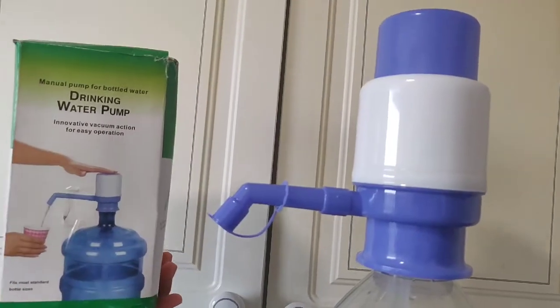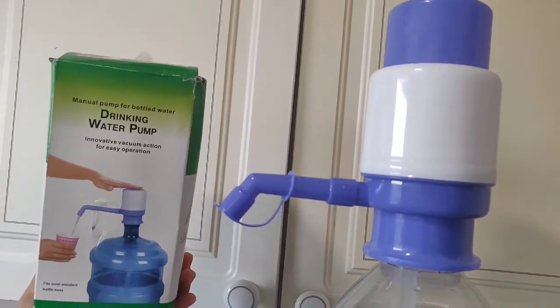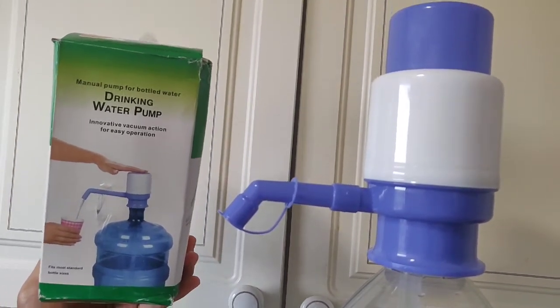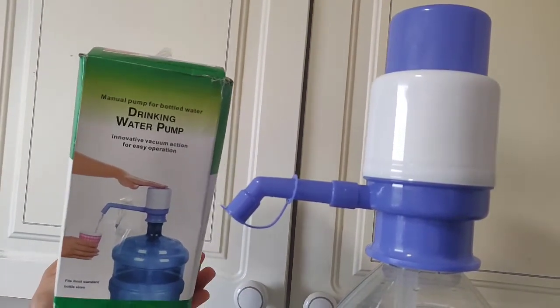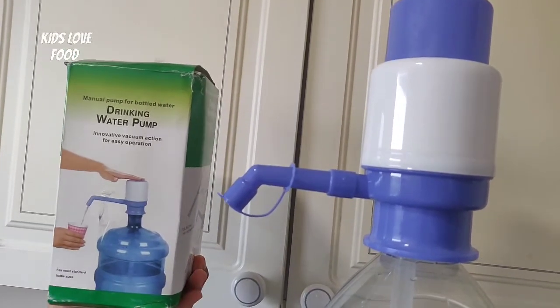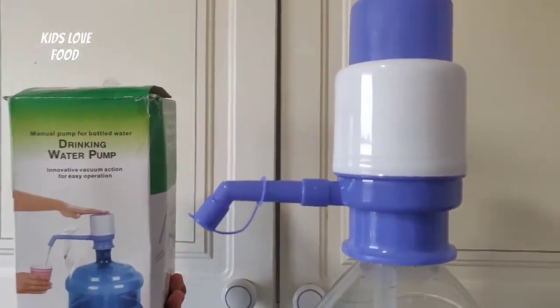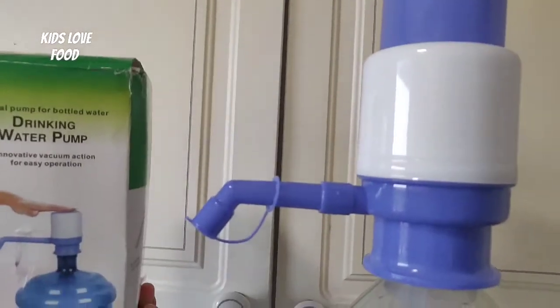So guys, I really recommend you get this drinking water pump. Because if you have a big water bottle you can't really pour it into a small cup — it's a bit of a trouble, and this really helps a lot. It's also portable; there's no big mechanism you have to take all over the place. So going to a party or somewhere with a big water bottle, you can just use this instead — really helpful.